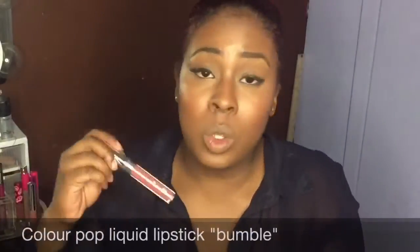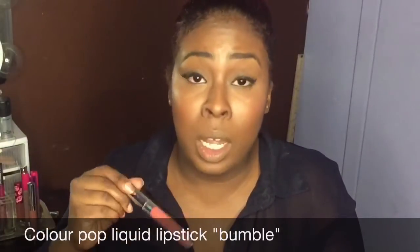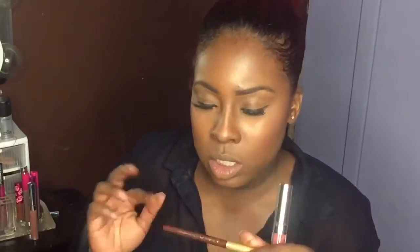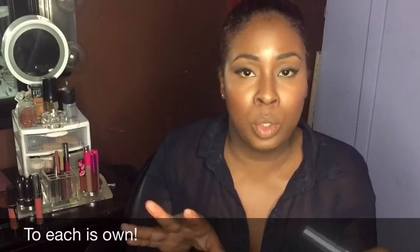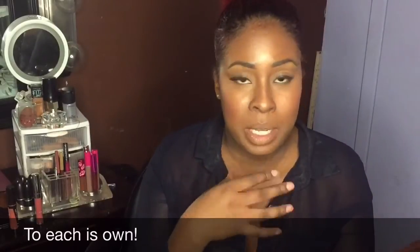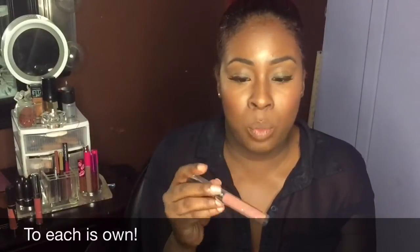The next lipstick is from ColourPop and it's more in the coral family. I would recommend a brown liner with this — this is from Jordana, the color Foxy Brown. Go ahead and line your lips for an ombre effect: line your whole lip and shade in the corners. I like this brown because it looks more like my skin tone and blends better with these kinds of colors. We're going in with Bumble.